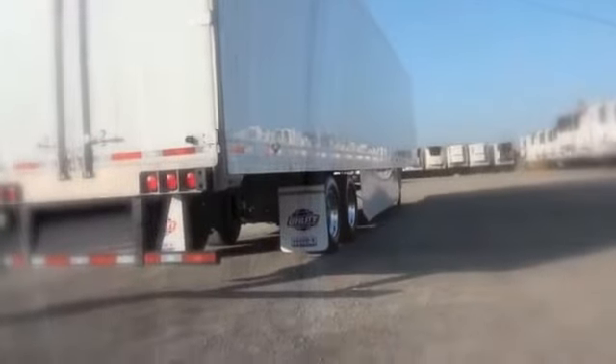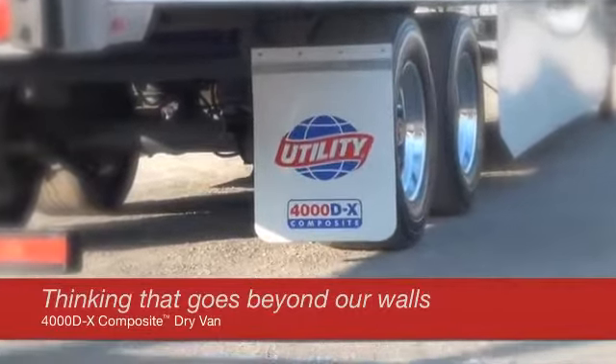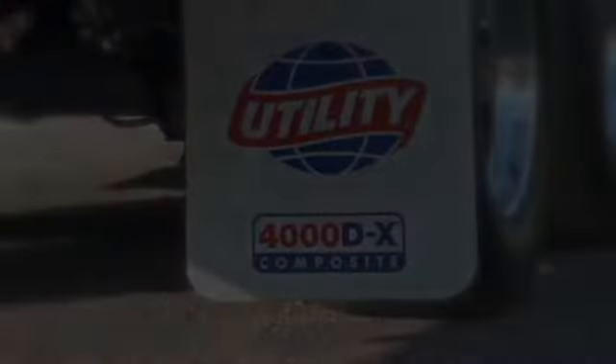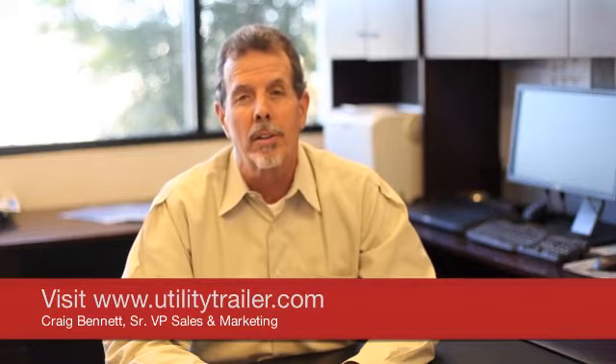The Utility 4000DX Composite dry van will add measurable productivity to any fleet. It is engineered like no other dry van in the industry — lighter in weight, greater in cube, and with wall strength second to none. Thank you for watching. I hope you gain an appreciation for the many innovative design features of the popular 4000DX Composite. To learn more, visit us at utilitytrailer.com or at your local Utility dealer.